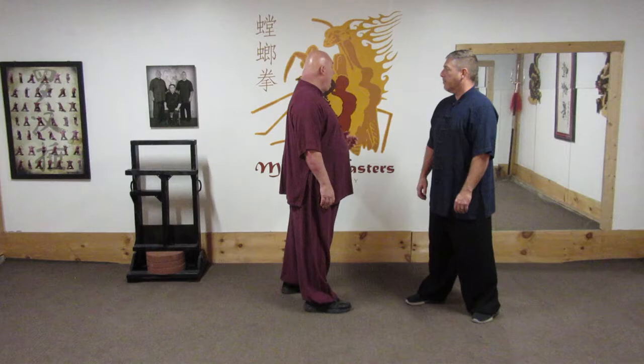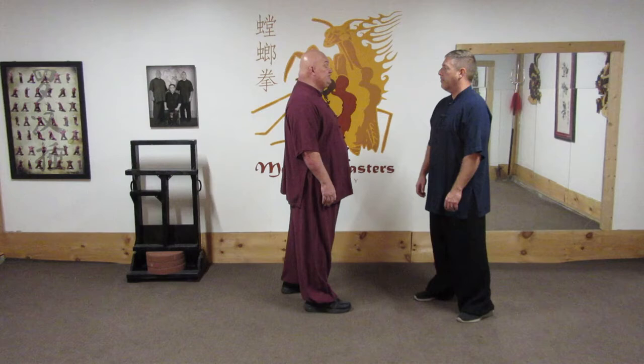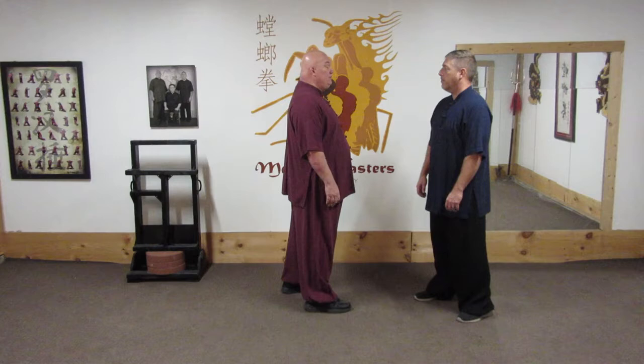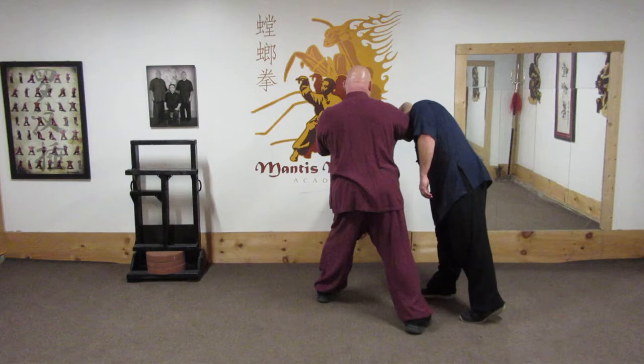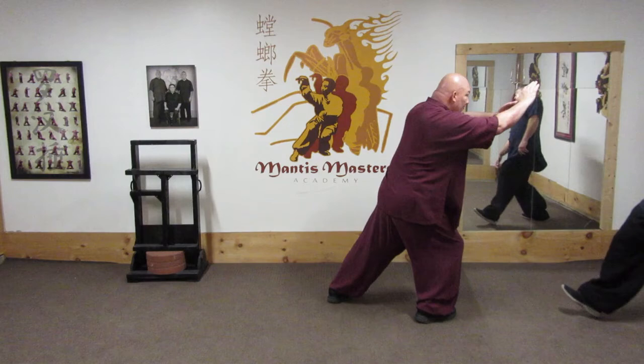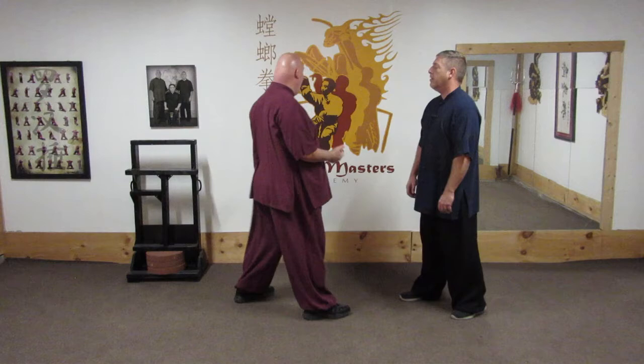I want to invite you into class today. In a situation that's heating up and I know an attack is imminent but he hasn't had time to raise his hands, I'm going to use this sucker technique: the iron palm strike to the face or the neck, followed by the iron palm strike to the back of the head, and then a chop to throw the guy away.